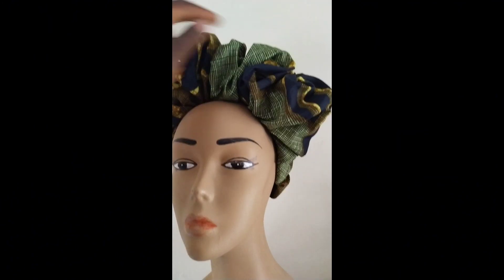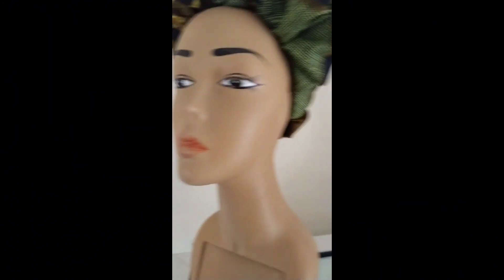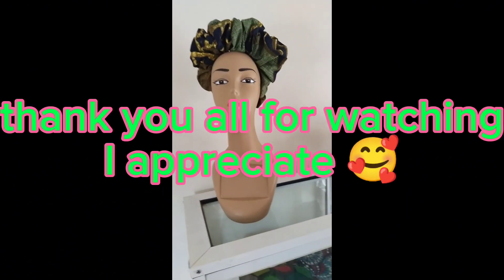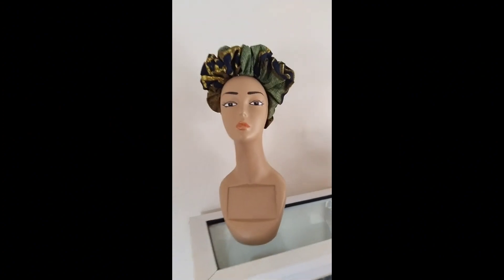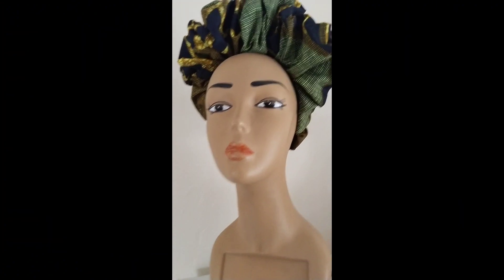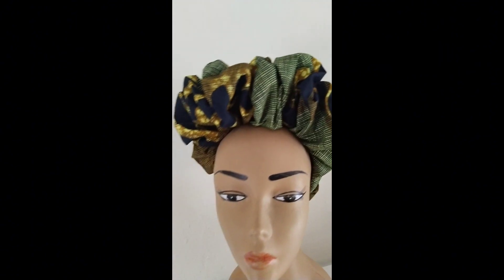Thank you all for watching to this extent. I appreciate you all. You people are the real MVPs. May God bless you all. I love you all.